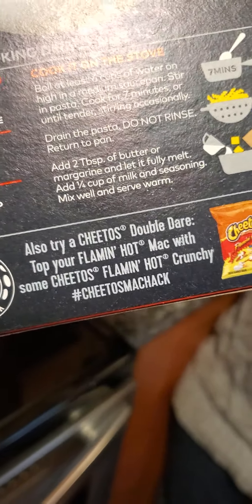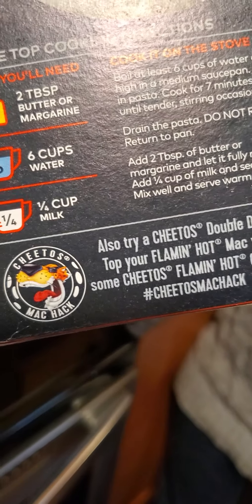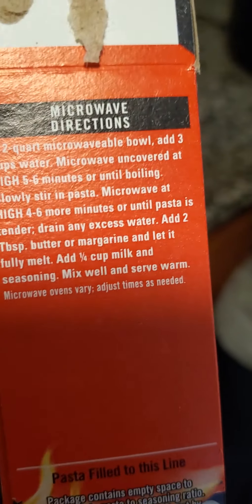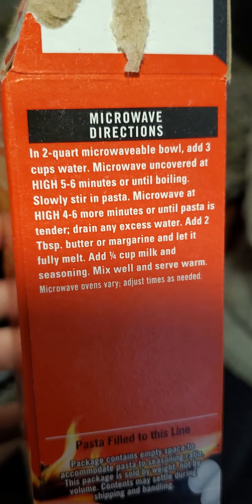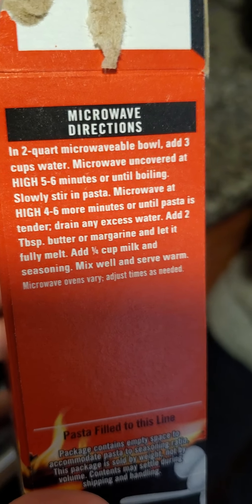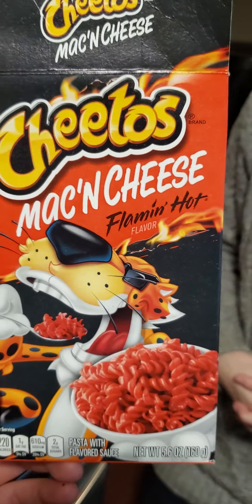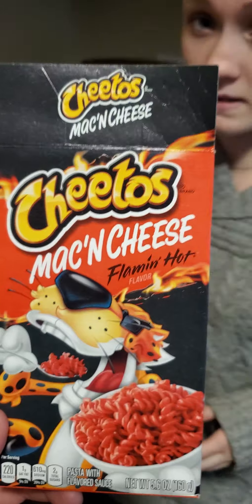And there are other flavors like we were saying right here. I really want to try the jalapeño one. You can do it in the microwave too, but we're doing it on the stove. The microwave would be gross. The jalapeño version is my favorite — I prefer the jalapeño bag more than any other bag.